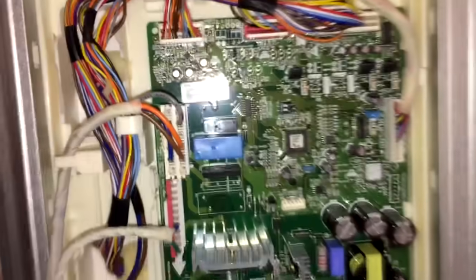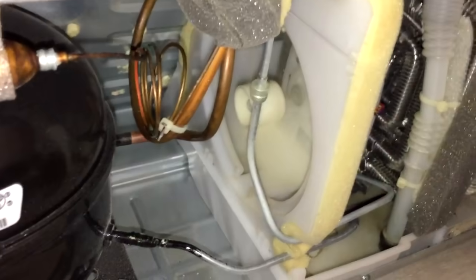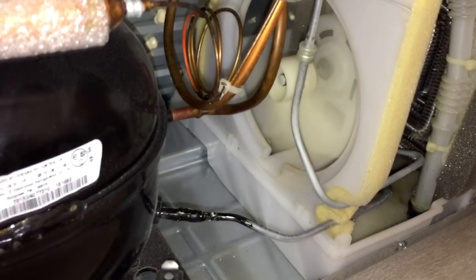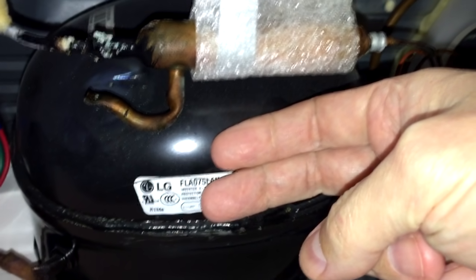The first time you press on the test button, you may hear single beeps several times, which indicates test number one. During this test, the condenser fan right next to the compressor should be running, and the compressor should be running as well with a slight vibration.